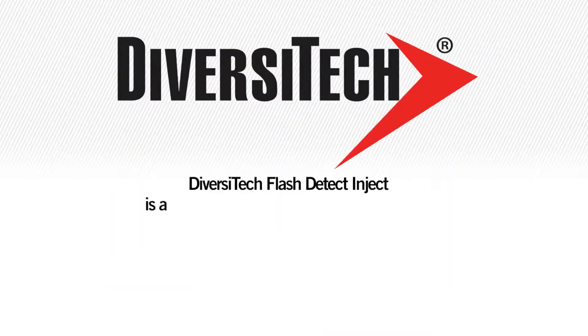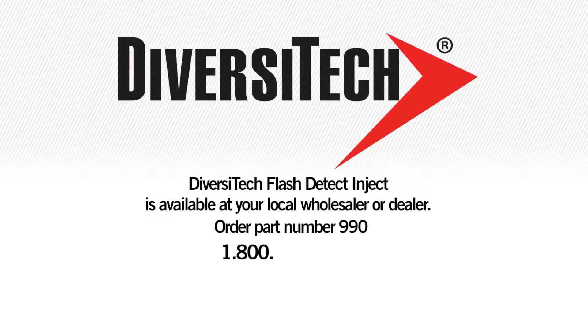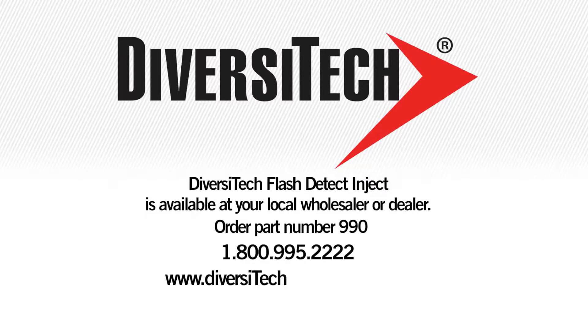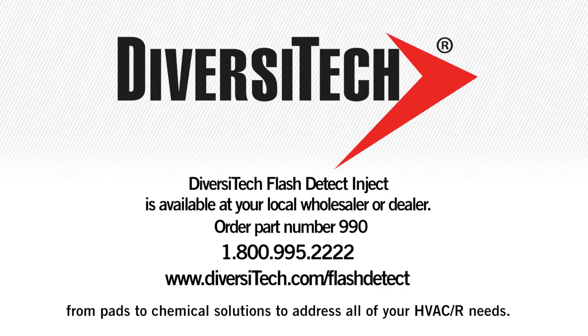Diversitec's Flash Detect Inject is available at your local wholesaler or dealer. Order part number 990, call 1-800-995-2222, or visit www.diversitec.com/FlashDetect, where you can find how Diversitec provides a broad range of solutions — from pads to chemical solutions — to address all your HVAC-R needs.